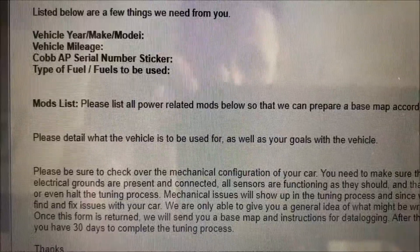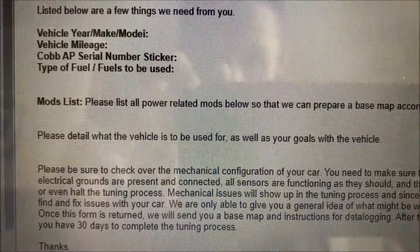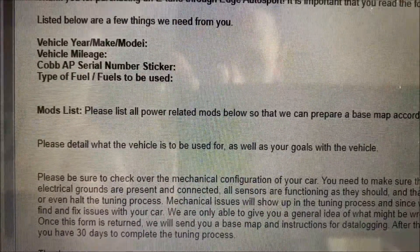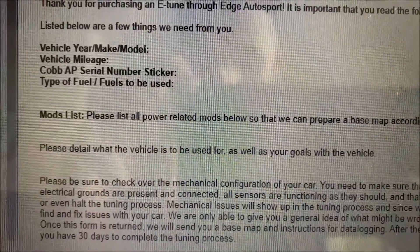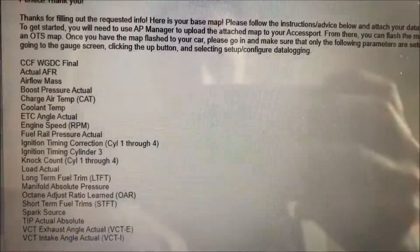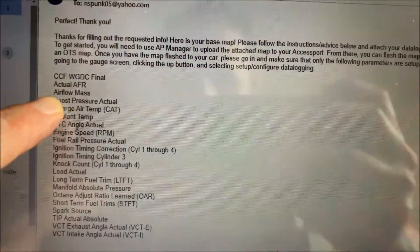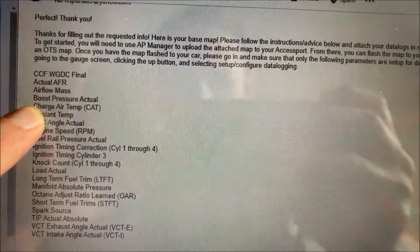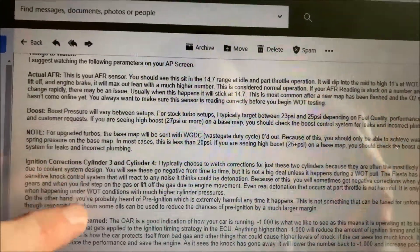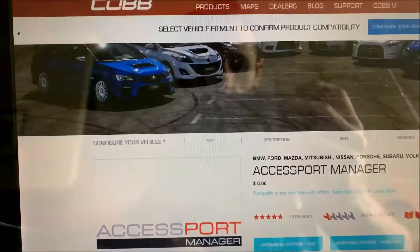I have a tuner and I'm going to be doing this as an e-tune. The first email they asked for: the vehicle year, make, and model; vehicle mileage; your Cobb access port serial number; the type of fuel you'll be using; your modification list; and a detailed description of what you plan on doing with the car and your goals. They'll also send back what they want you to monitor while data logging, and down at the very bottom they'll provide your base map.